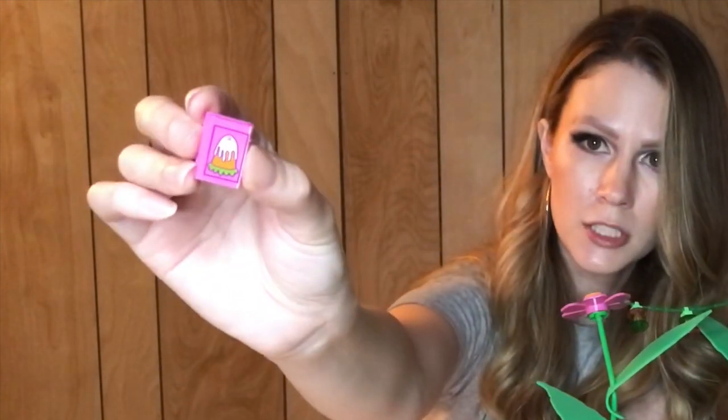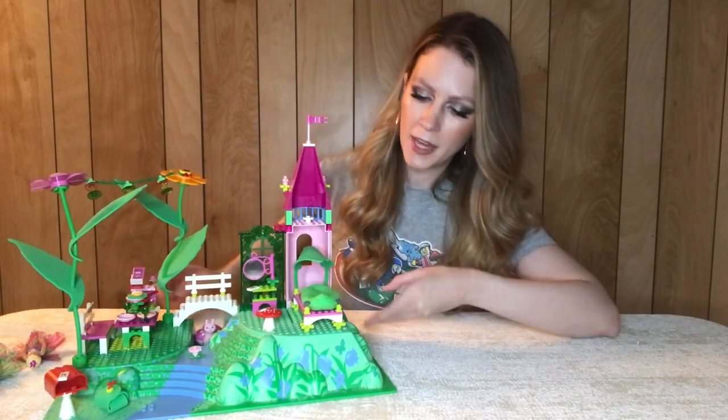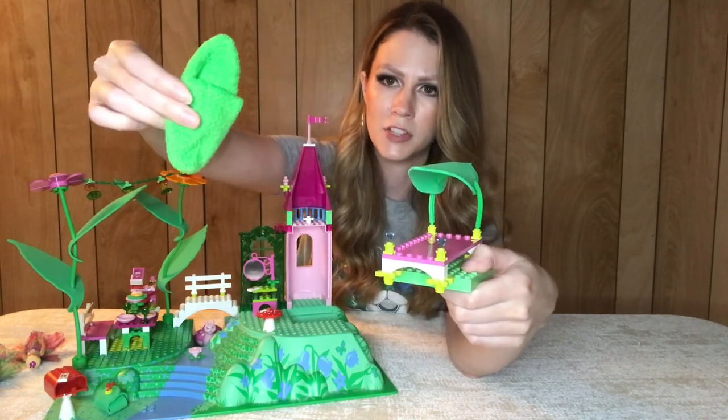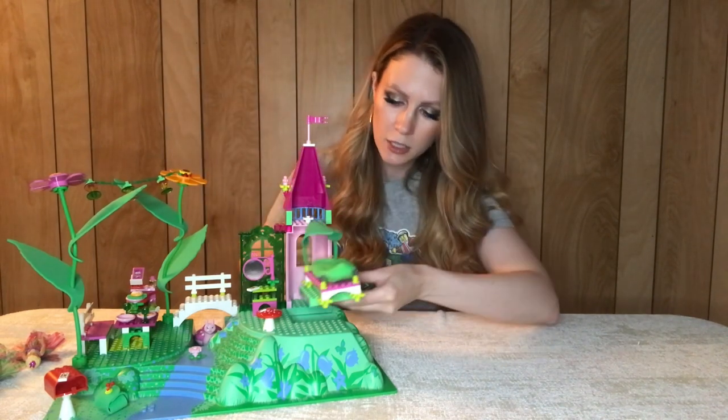It also comes with this great little book, which is exclusive to this set. I love that it is not stickers — this is a printed book, and those are always better. Sticker pieces for books don't seem to hold up well because you're opening and shutting so much. On the other end, we have a little bed with a little canopy using another leaf piece, and a great little fabric pouch. I loved that as a kid — anytime there were fabric pieces included was so cool.